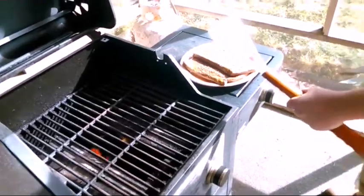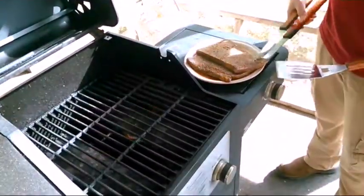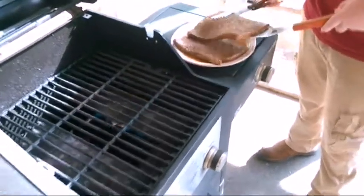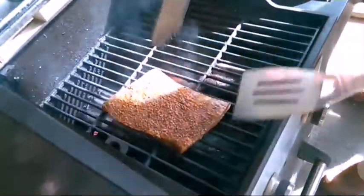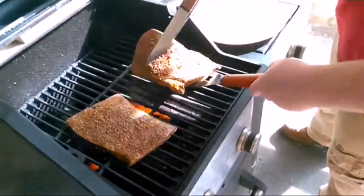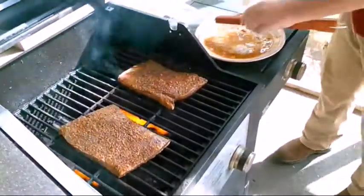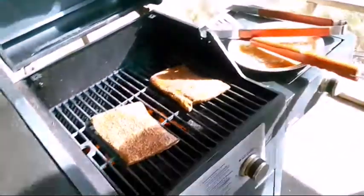We've got the spatula power, son. Alright, so we're going to put these bad boys on there. Let them sear on both sides for about 4 minutes, no more than that. I love that sound — they already smell good. After these get done we will flip them and then start doing the vegetables.